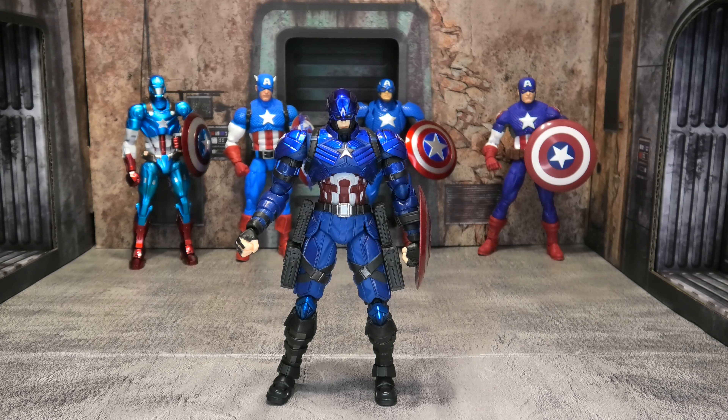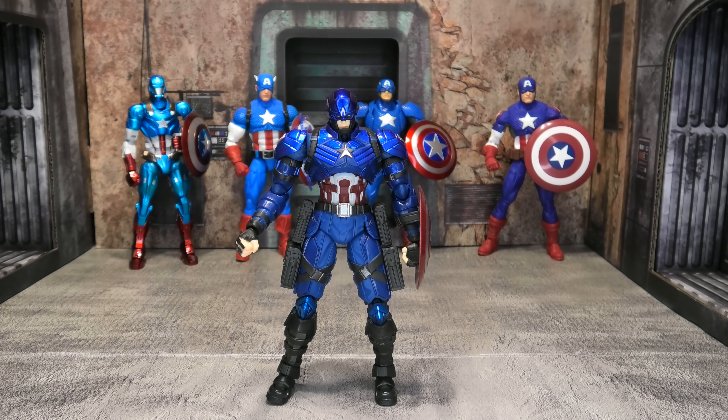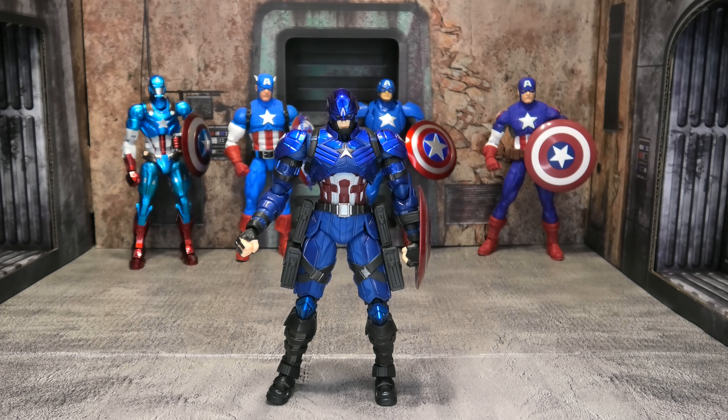As far as doing the splits, he cannot do the Van Damme — mostly because of his crotch piece. The pieces on the sides bump into the pieces on his legs when you try to get the leg up. I've taken it apart and looked, and the ball joints in his legs are great — if those pieces were not there he could do the full Van Damme splits with no problem. It's just the design and sculpt preventing that.